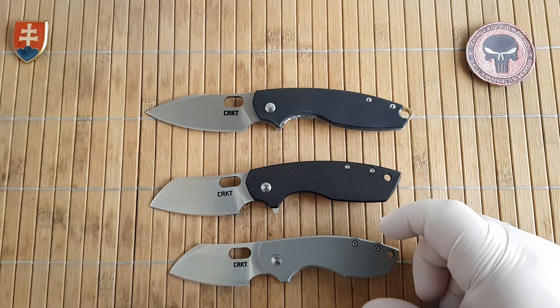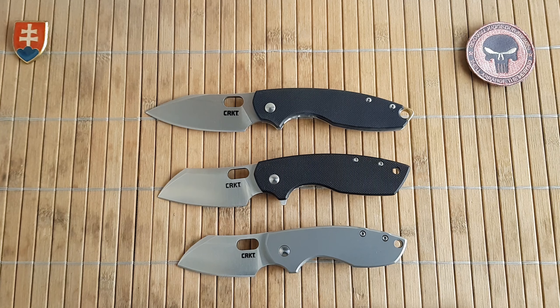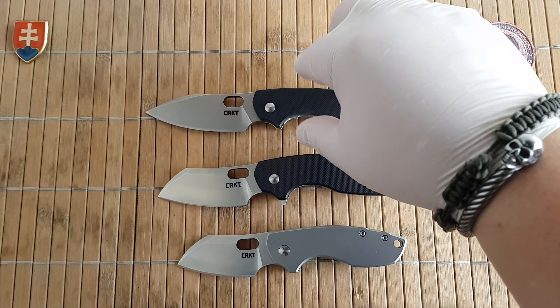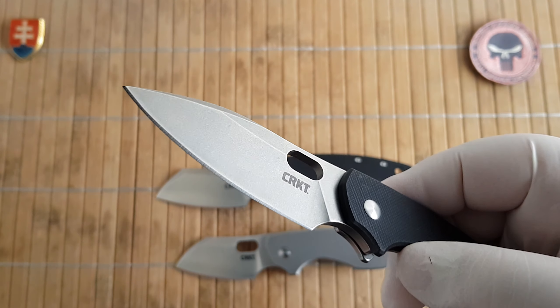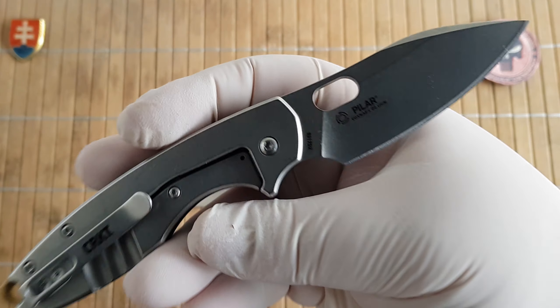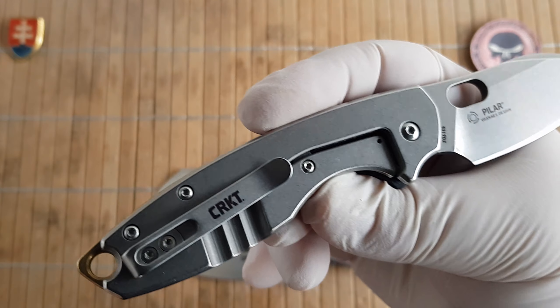Given the pedigree, heritage, design, and materials used, it's excellent value. If you don't want to pay that amount, you can go with the 8Cr13MoV — for most EDC tasks that version will be more than sufficient. You'll have to sharpen it a bit more often than the D2, but it's up to you. I got the D2 mostly because I really like stonewash on my blades — it's a superior finish for EDC tasks, won't smudge as often, and offers much higher corrosion resistance than satin or bead-blasted finishes.